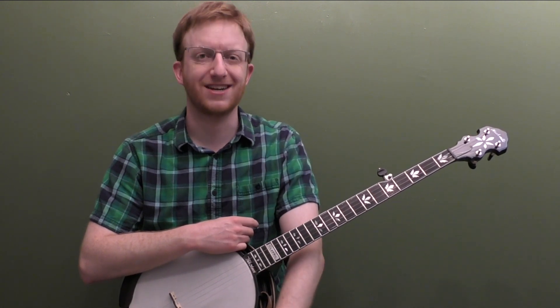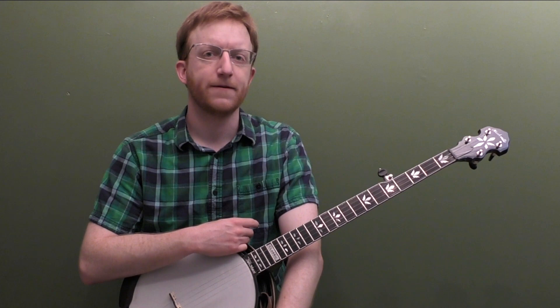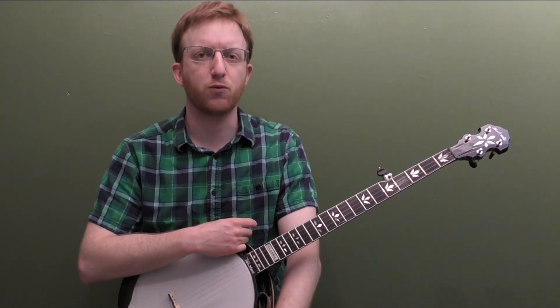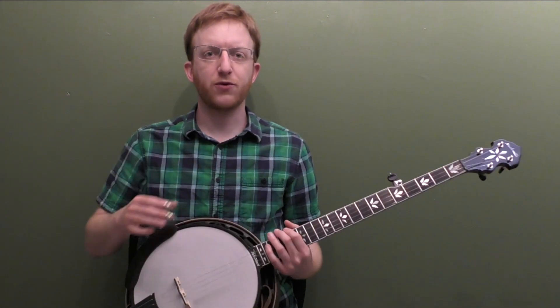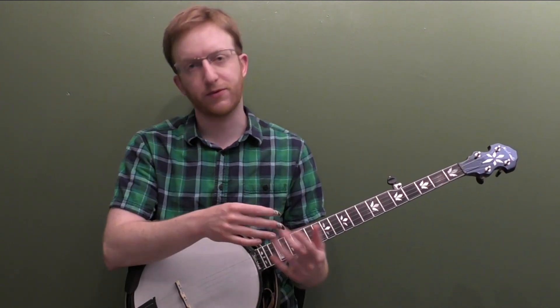So that's what we're going to focus on — 10 easy licks using some slides to get you started, just dip your toe in the water. Then we'll look at how do we add stuff on either side of the lick: how do we add other chords, other rolls, other pinches.